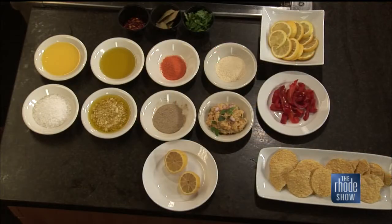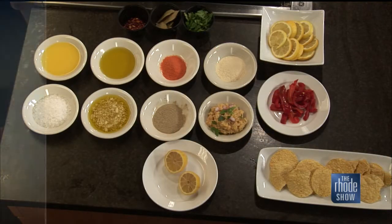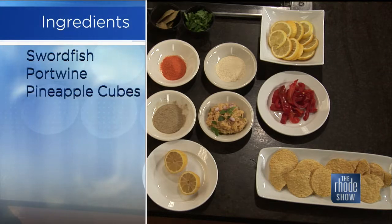It sounds so summery. And of course, Tuca's is the restaurant having the roadie deal this week — for $20 you can get a $40 coupon. Let's dive into these ingredients for this recipe.